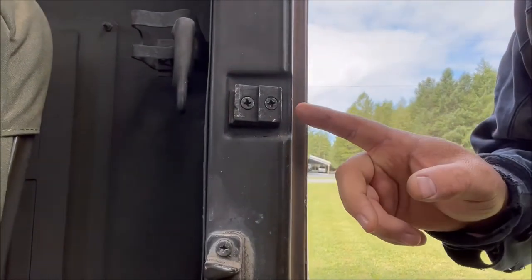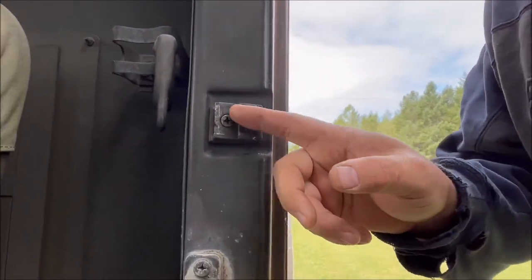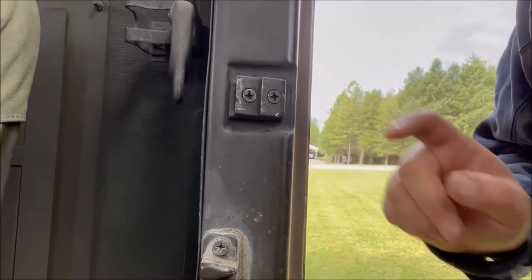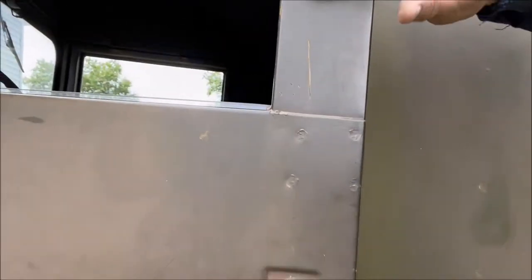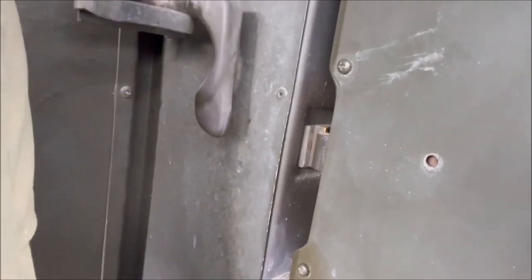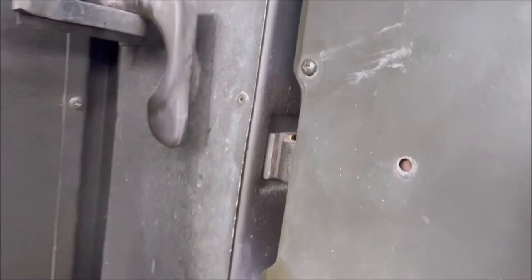Now we've notched that out, which has allowed that striker plate to go a little farther in, and now the door should shut nice and tight. And as you can see, we have just very little wiggle room in it — gets the door nice, tight, and flush. So call that one a success.